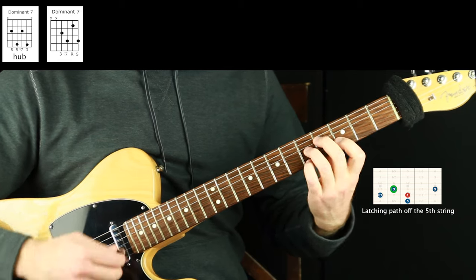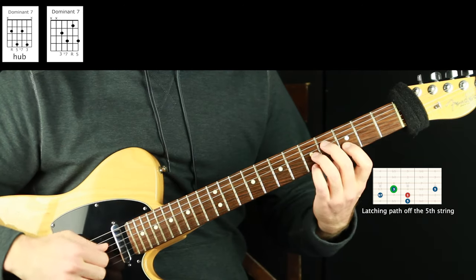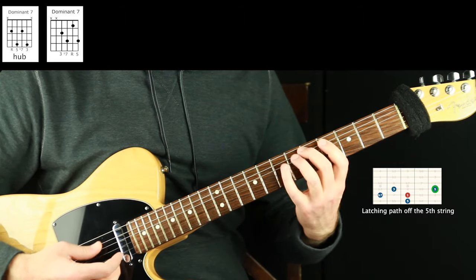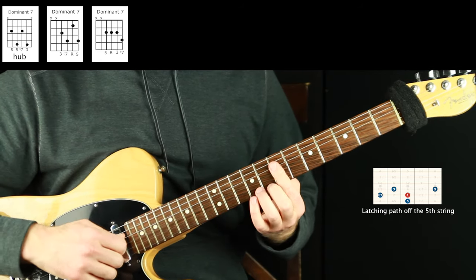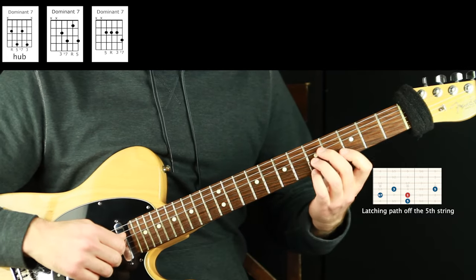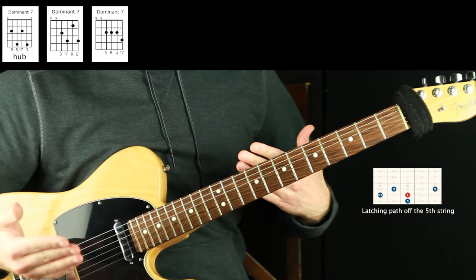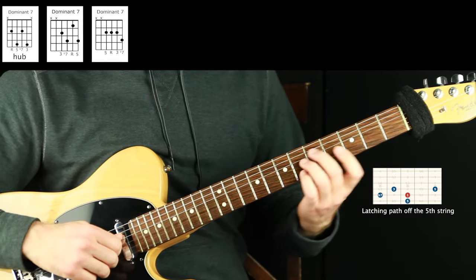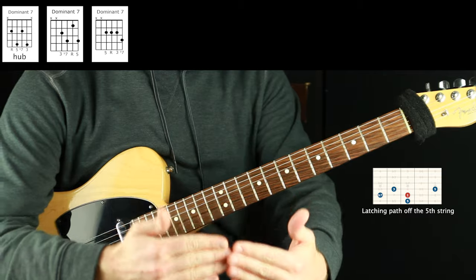Playing off the root is the standard voicing. Playing off the third gives us this voicing — third, flat seven, root, and five — but I'm seeing it as off the third of D, with the root right there. The next one is off the five — I see the root here and count up one, two, three, four, five, then play the voicing off that. This is a totally legitimate way to work on this. You can just drill through the shapes, or learn the theory first, or shapes first — there's no single order. Music gets filled in from all angles.